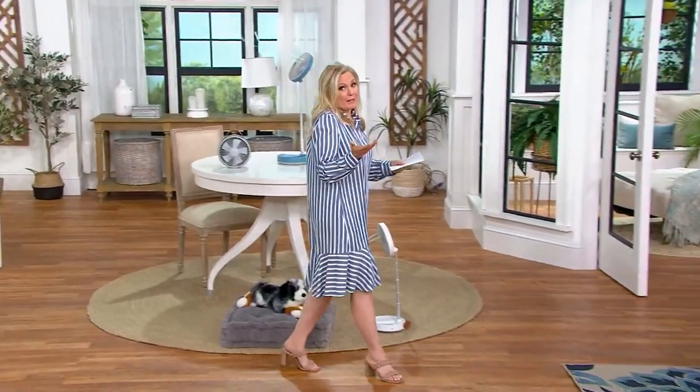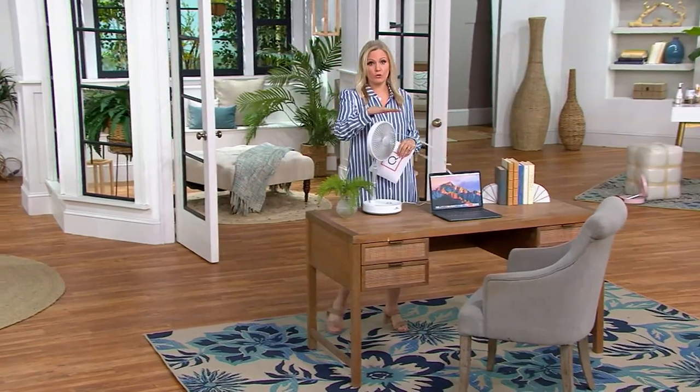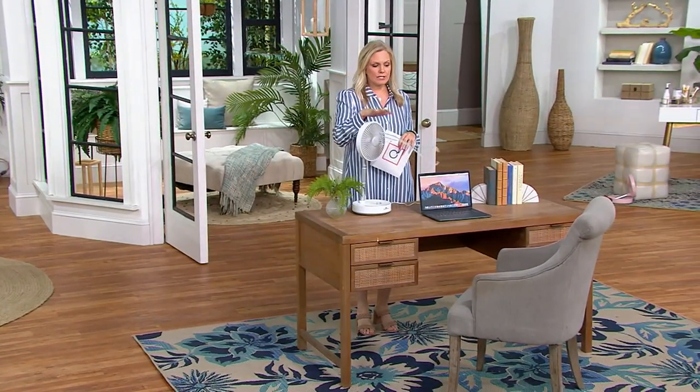Speaking of AC, maybe you're only in one room for the day and it's your work room. A lot of us are still working from home or doing the hybrid thing. You don't want to be spending a lot of energy. You don't even have to plug it in — it's already done.